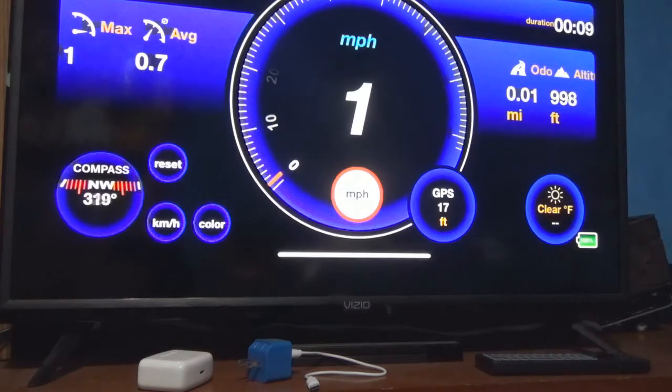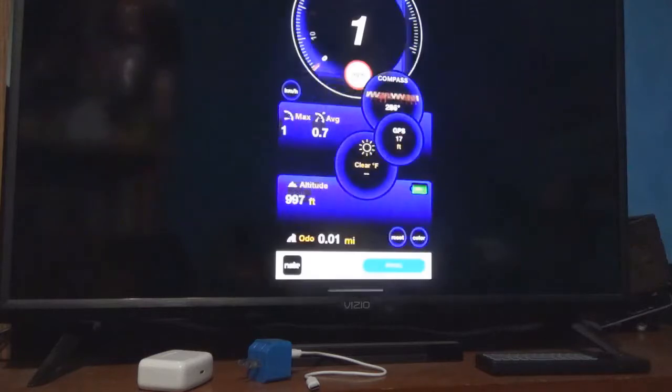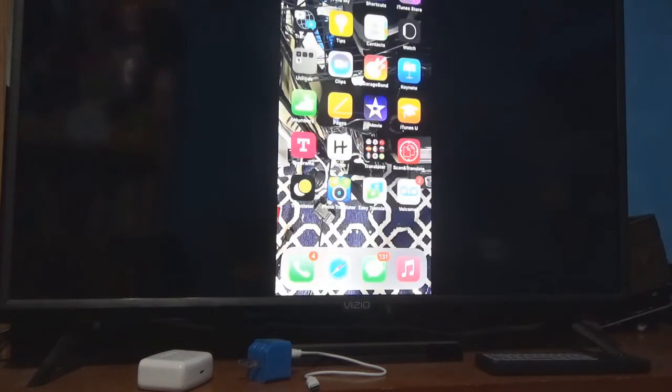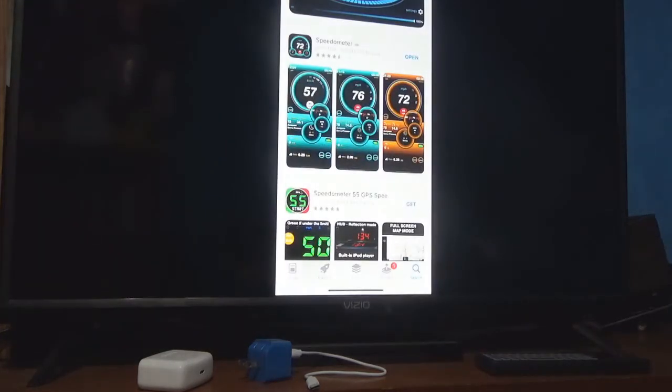The weather button doesn't do anything when you click it, and you can reset the trip data. This app supports both kilometers per hour and miles per hour. I'm going to turn the phone and navigate over to the Apple App Store, and type in GPS speedometer to find another option.